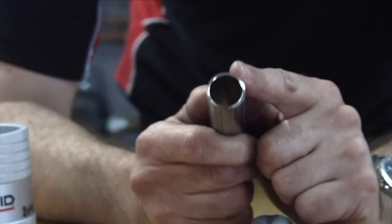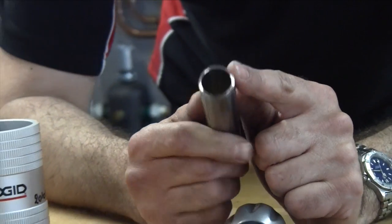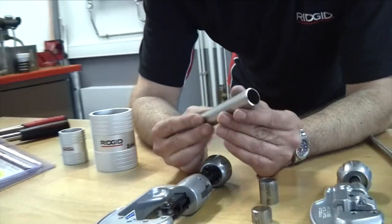Now that burr on the inside of the tube is a restriction to flow. You've designed a system to work on a particular size of pipe and now you're going to reduce the internal size. So what do you need to do? Well, you need to ream it.